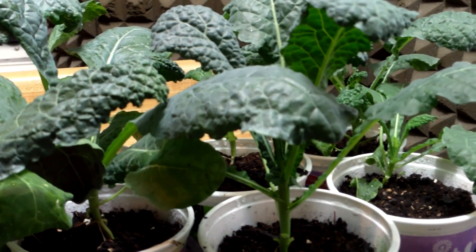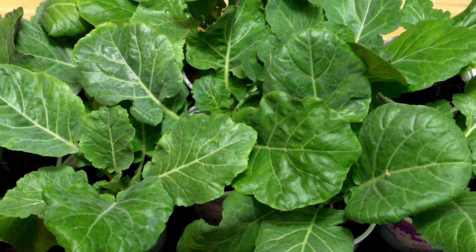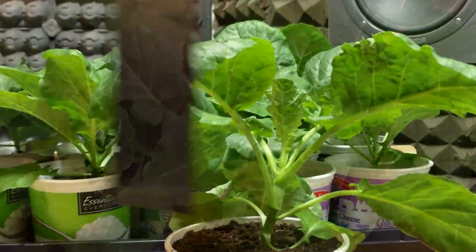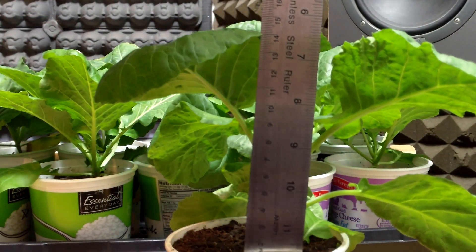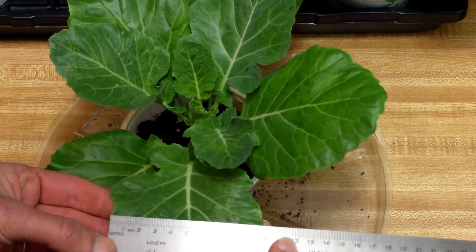We already concluded that biochar had no impact on their germination rates, but I still needed to assess their size. So this weekend I took a variety of measurements to determine if the data support the hypothesis that adding biochar to a potting mix at a rate of 5-10% will result in larger plant growth.